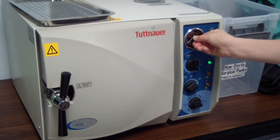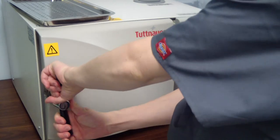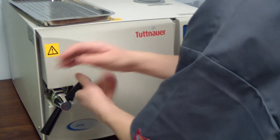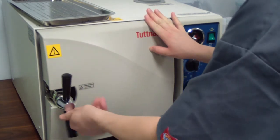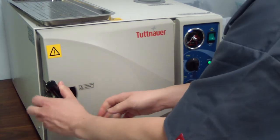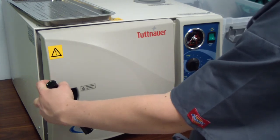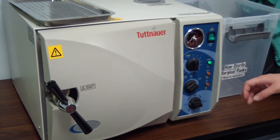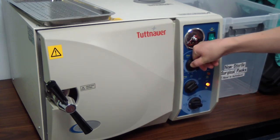Once that gets to zero, turn the red line down to zero and then you can open the autoclave. It won't let you open it if the pressure has gone down to zero. You're going to open this all the way so you can't anymore and then just pull the door until it stops, so you have about an inch for it to vent. Then set the timer for another 30 minutes.